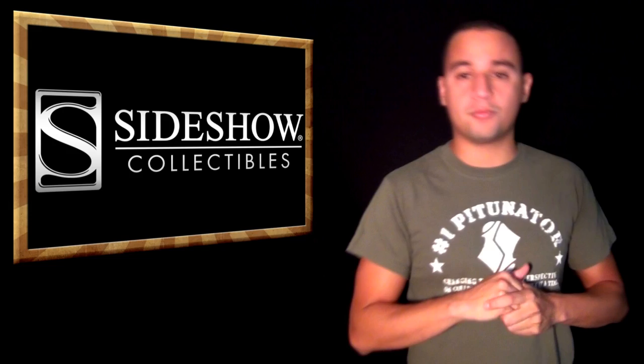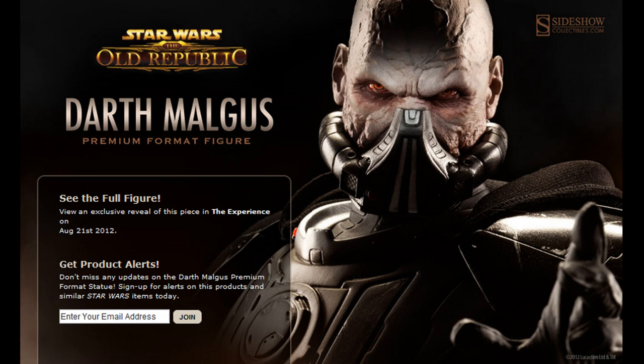They also teased their Darth Maul in premium format, which we saw at Comic-Con. We'll get it up for pre-order eventually, probably next week.